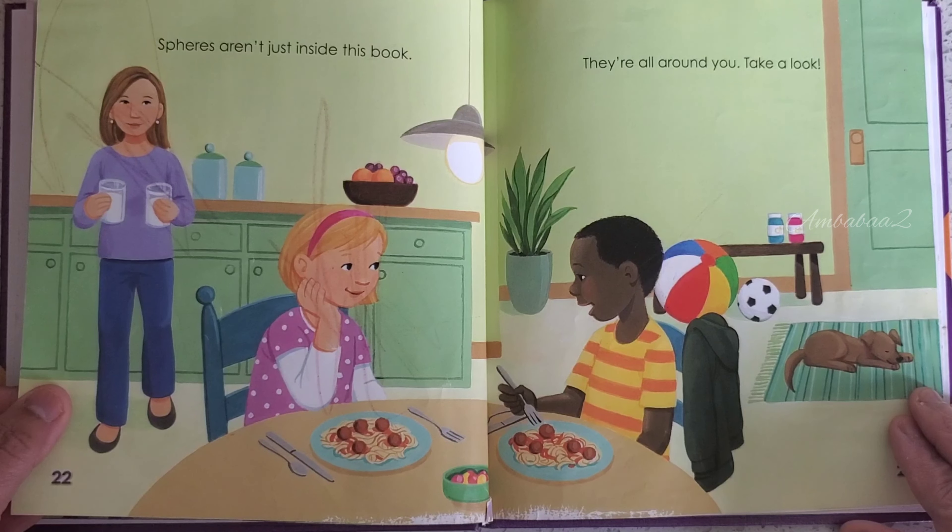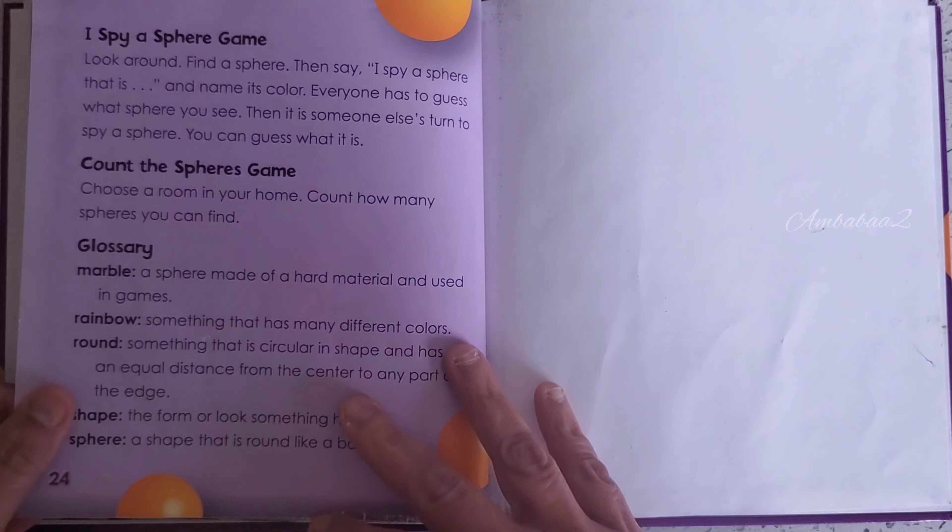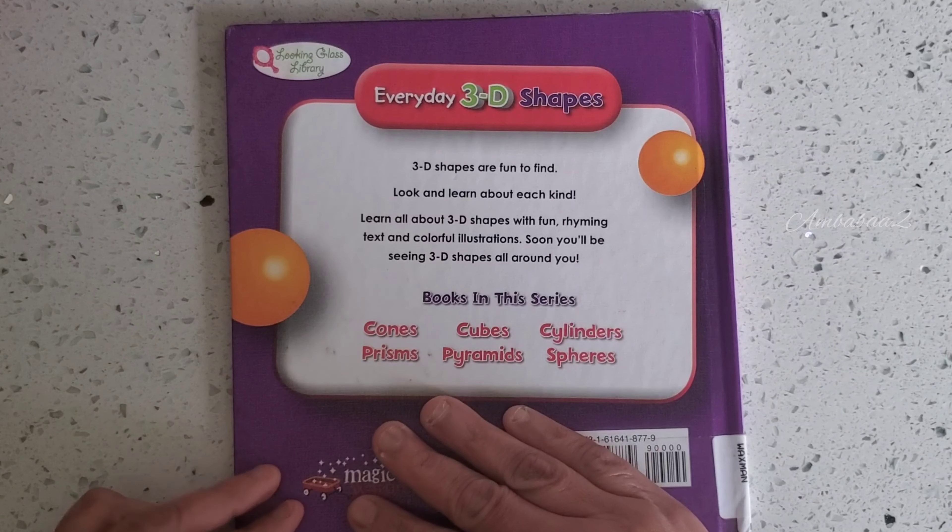Spheres aren't just inside this book — they are all around you, take a look! The end. I hope you loved this book, friends. See you next time with a different book. Bye-bye!